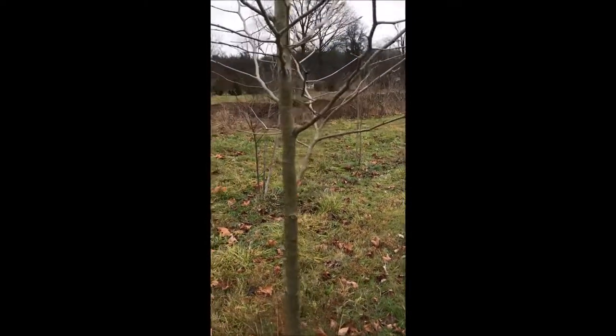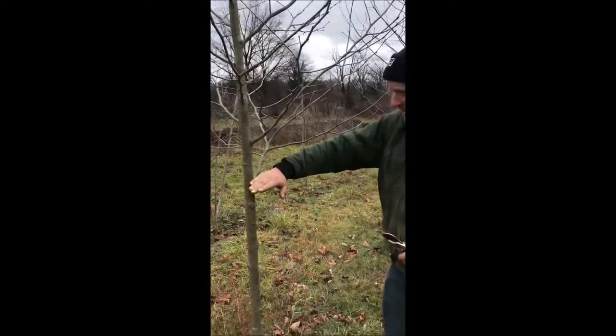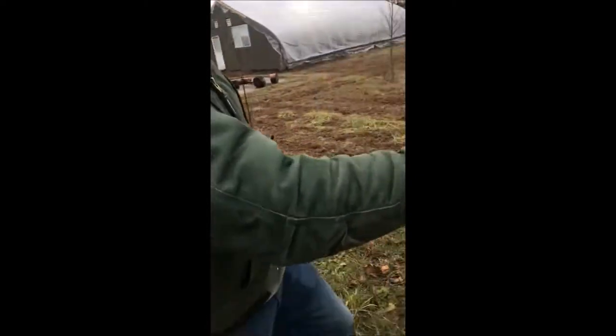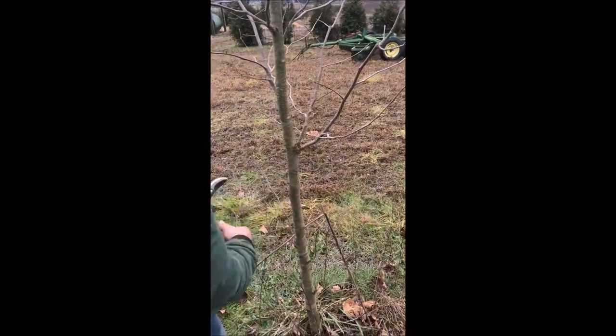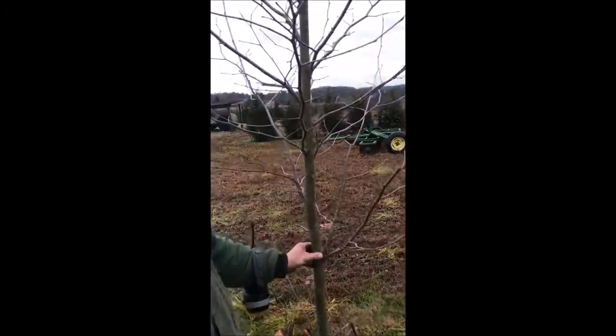I don't believe I'm going to do very much more to this because I kind of like the shape of it. I like the branching at breast height — that's what I shoot for. If you wanted something like this tree over here, this branching is a little bit low, so you could take that off. But other than that, most of the rest of it looks really good.